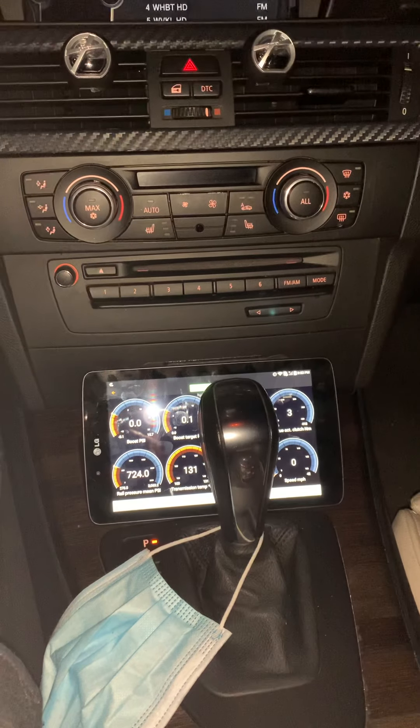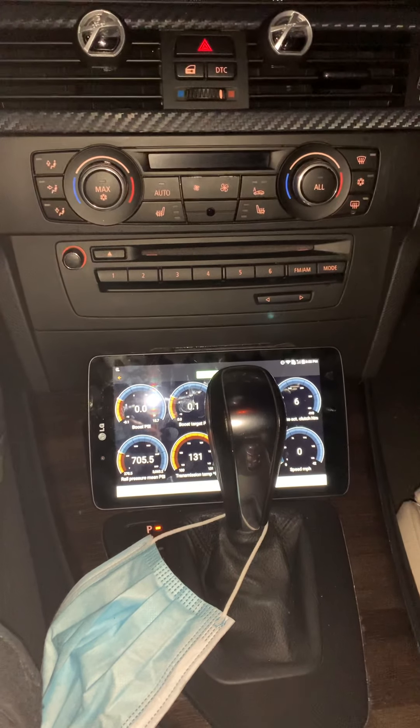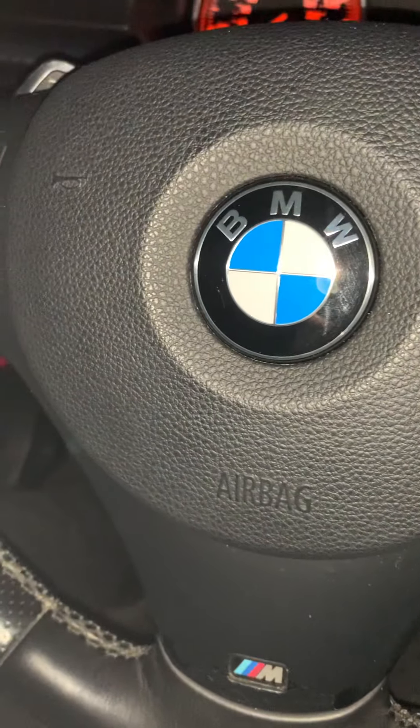I believe that was a 28B0 code. I reset it and scanned it a few times, but it just kept popping back up.